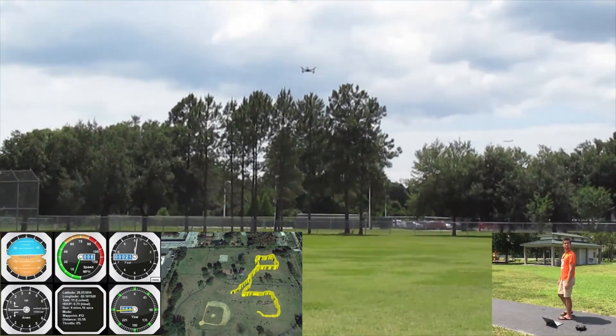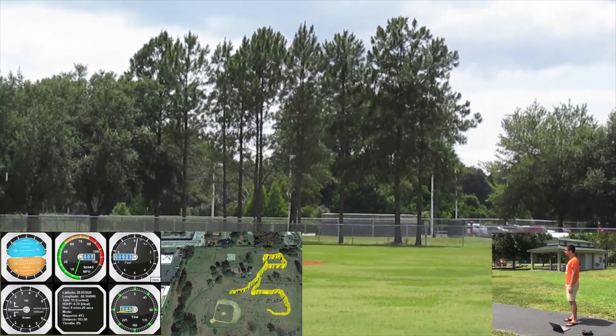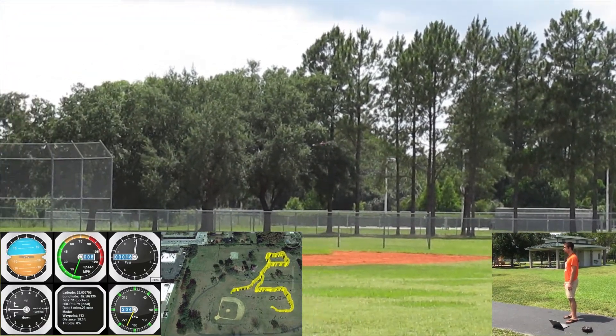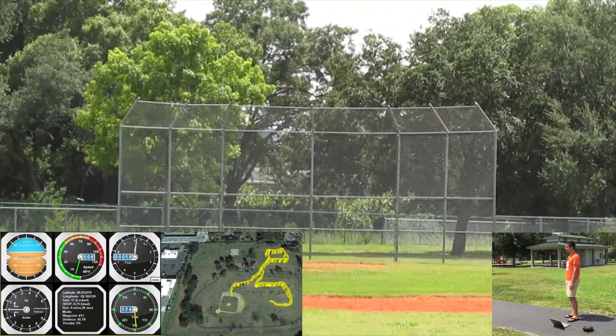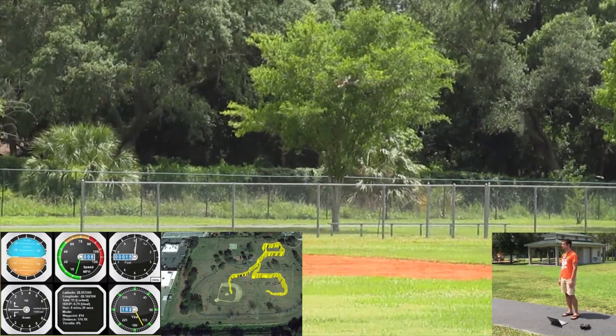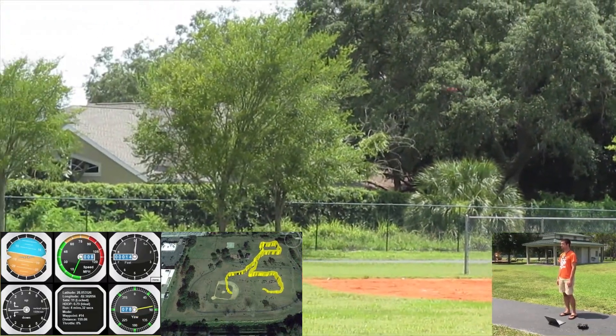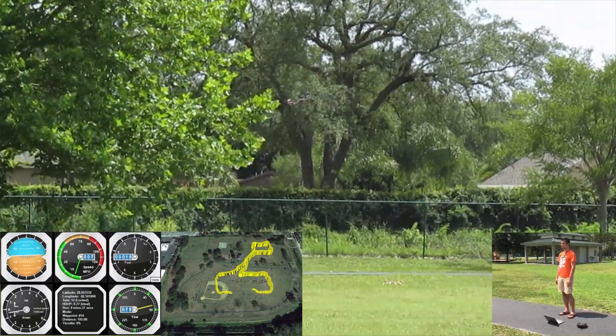As mentioned previously, the navigation section estimates the vehicle position and orientation. Inertial data from a 3-axis gyro and 3-axis accelerometer is fused with sensor data from a GPS, barometric altimeter, and digital compass in an extended Kalman filter to estimate the vehicle state. The navigation section is also responsible for translating state estimates to multiple coordinate frames as needed by the control section.